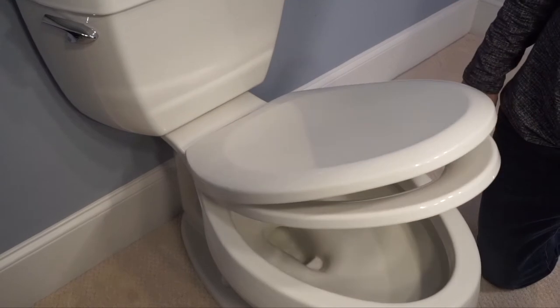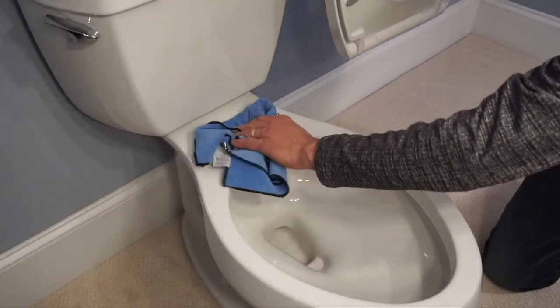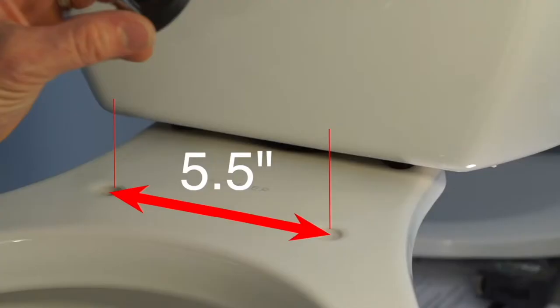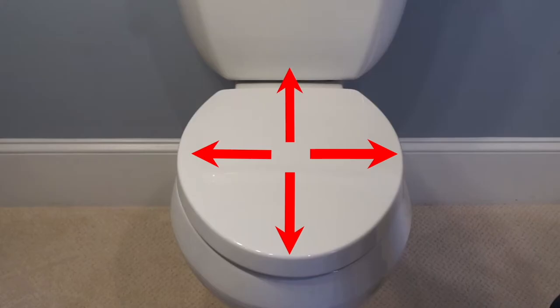All Bath Royale toilet seats feature slow close, quick release for easy cleaning, fit standard five and a half inch mounting holes and non-standard hole spacings from four and a half to six and a half inches. Bath Royale seats are adjustable for a perfect fit.